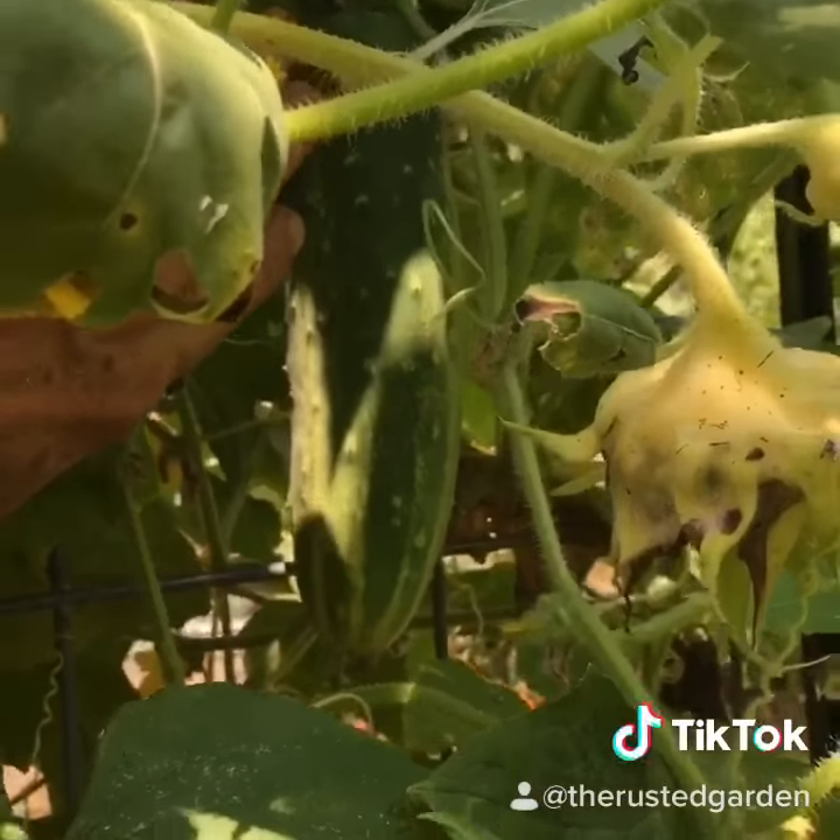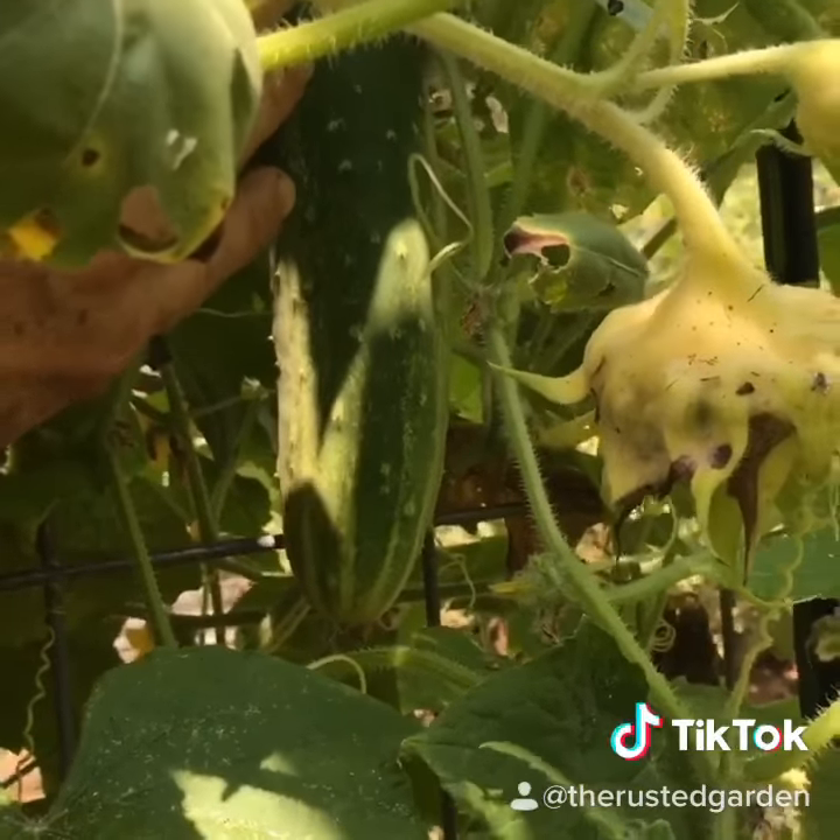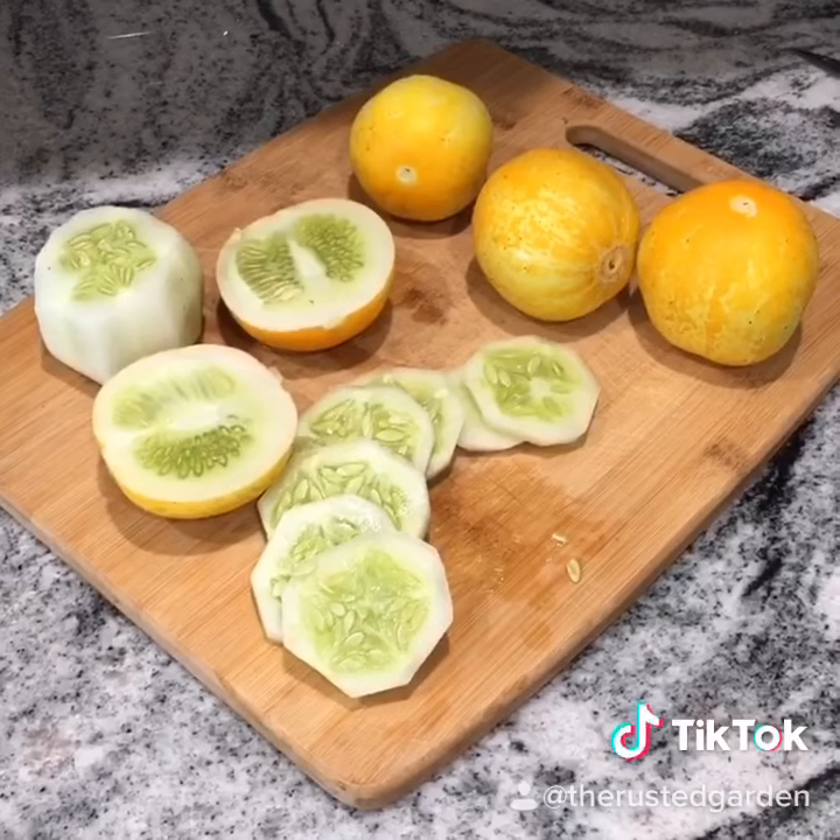You grow them the exact same way as you grow your regular cucumbers. Here's your lemon cucumber peeled and ready to eat.